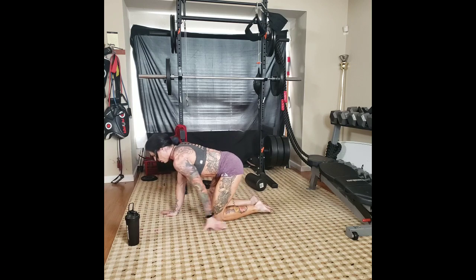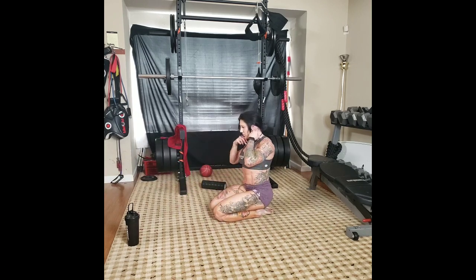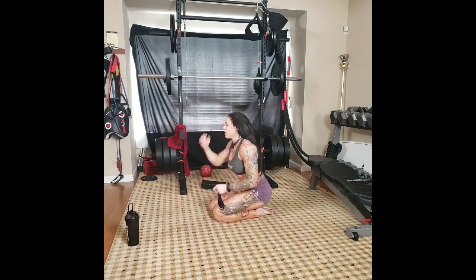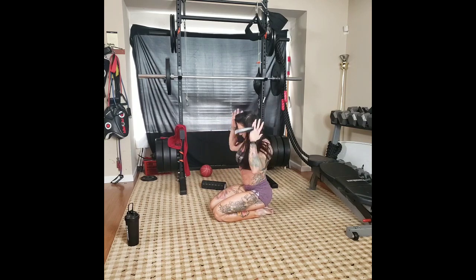I think I got the hair flip in there again — sorry about that. But when you get new hair extensions, you just got to flip the hair around. I was very happy with them.